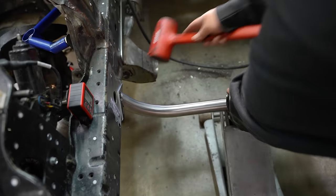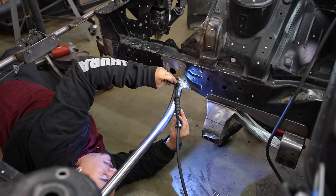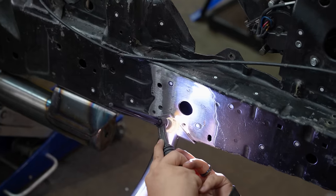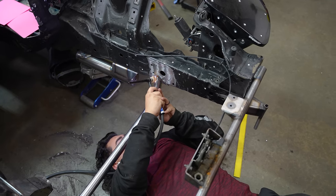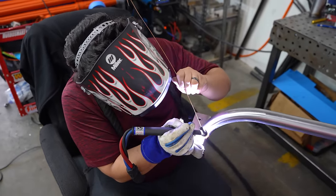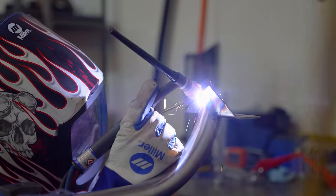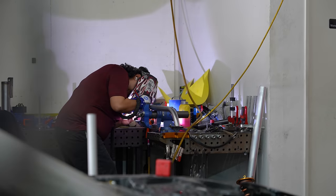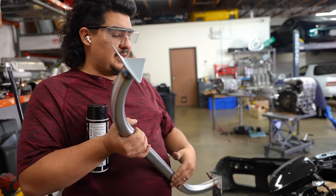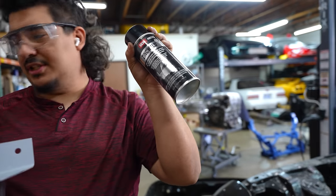I just wanted to show you guys how perfect this fits — I gotta tap it into place. I cleaned the bottom of the chassis where this mounts and got a fresh layer of material. I'm going to be welding this up in here, so I don't want all this rusting out. Good old zinc weld has been doing this justice.